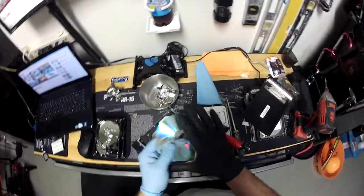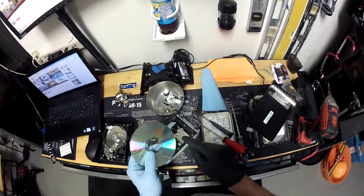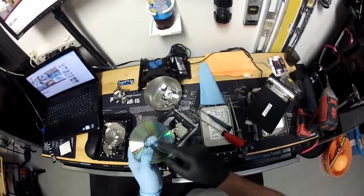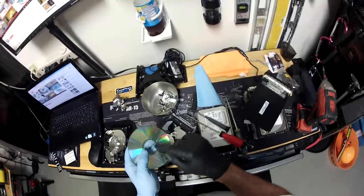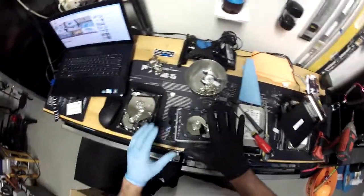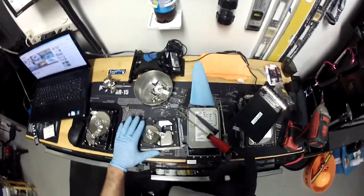Kind of like with a CD when you're getting rid of it — you can scratch it, you can break it — you just don't want people to get the data. So you want to scratch all the way along the circumference, along the radius of it. You just want to scratch that. Then we took off this cover — I'll place this hard drive to the side.